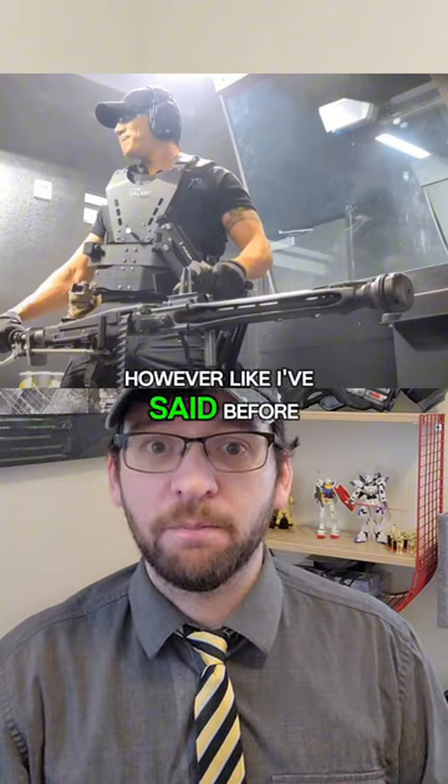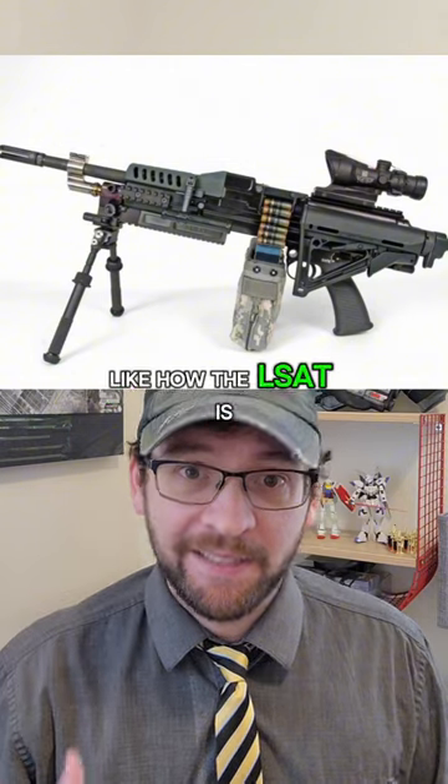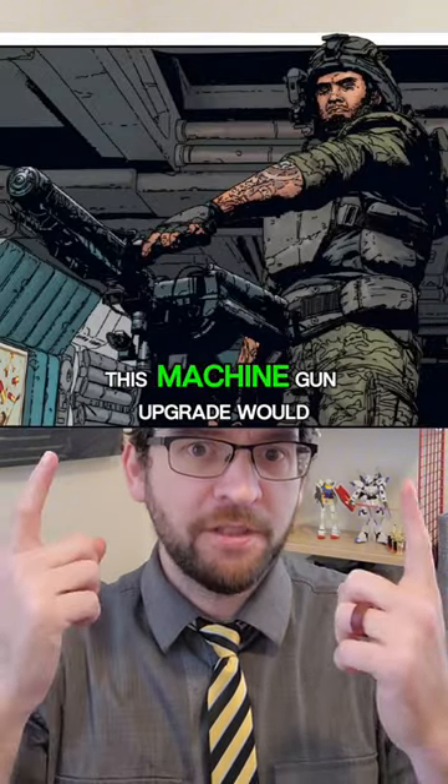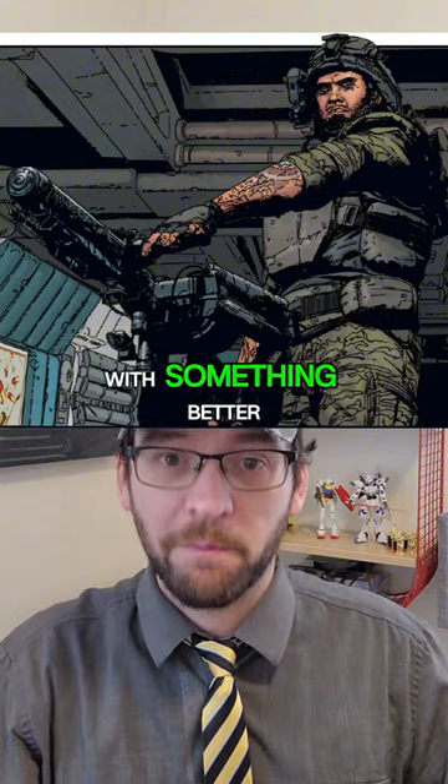However, like I've said before, lighter guns would probably work better — like how the LSAT is around assault rifle weight with less felt recoil. So this machine gun upgrade would be a niche system that can be done better with something else.